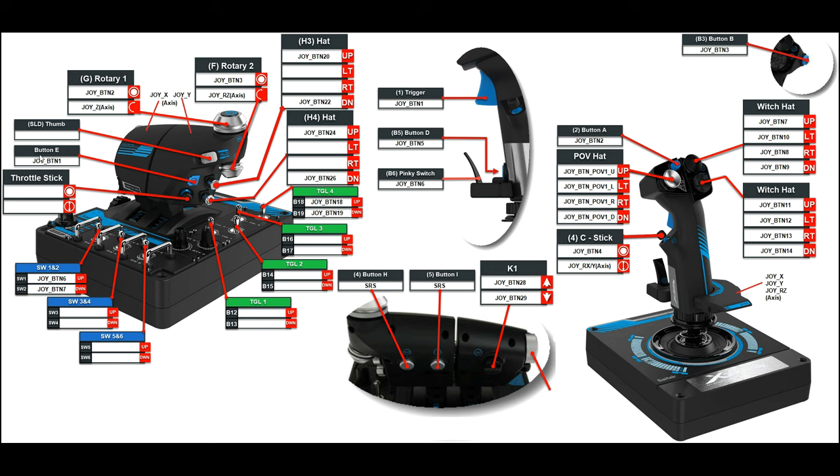That thumb switch I don't use. That button there is joy_btn1 and I always use that as my autopilot engage/disengage for all of my aircraft. This throttle mini-stick down here is really cool — you can push it in and move it in any direction — but I find it hard to work with my left thumb so I don't use it.